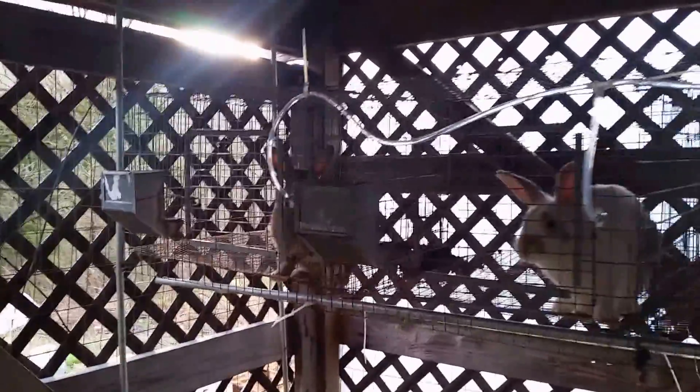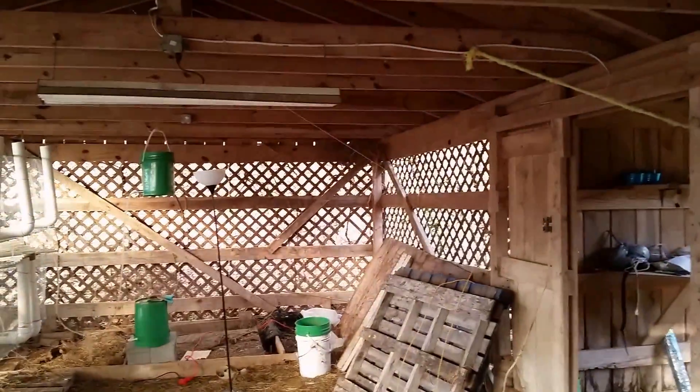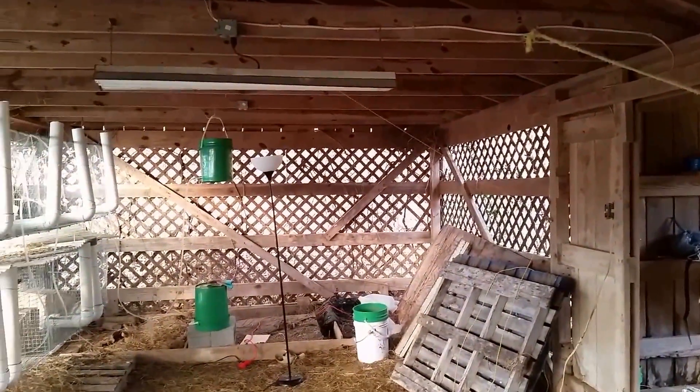Here's a tour of our setup that we have for the rabbits. This is a little shed, about 12 feet by 20 feet or so in length. It was built here 15 or 20 years ago and it's still in pretty good condition.